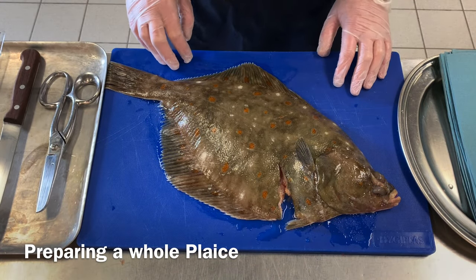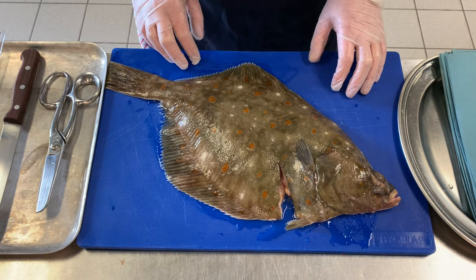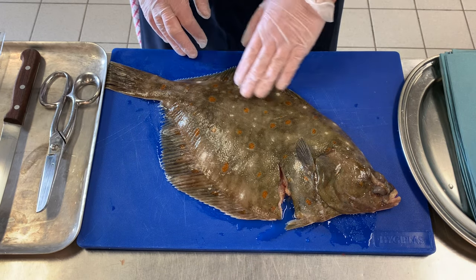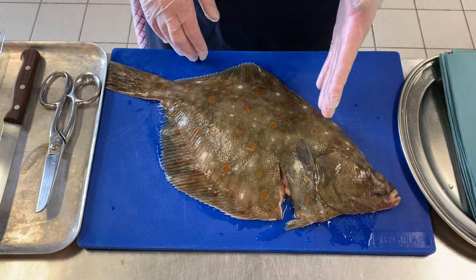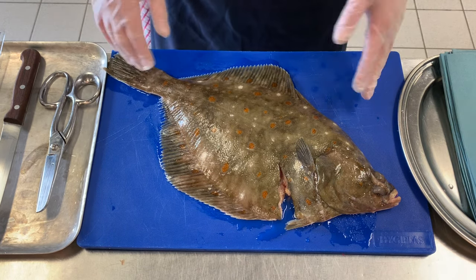Today here we're going to larder or prepare a whole plaice. We're going to do four cuts from this plaice. As you can see I have a beautiful fresh plaice — we know the quality points: nice bright eyes, nice sea slime, nice fresh sea smell from the fish, no blemishes, no rips, no tears.